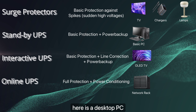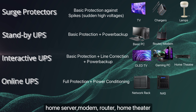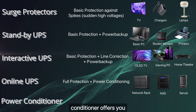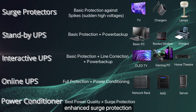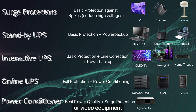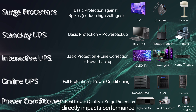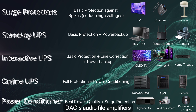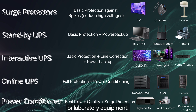Good gadgets for a UPS include desktop PCs, gaming PCs, NAS, home servers, modems, routers, home theater systems, AVRs, projectors, and security systems. Power conditioners offer protection against voltage fluctuation, harmonic distortion, EMI and RFI noise, and enhanced surge protection — focused on clean, quality power. They're best for high-end audio or video equipment, sensitive lab equipment, and professional recording gear. Gadgets that benefit include high-end AVRs, stereos or DACs, audiophile amplifiers, studio monitors, turntables, medical diagnostic equipment, and laboratory equipment.